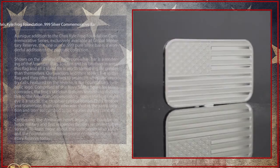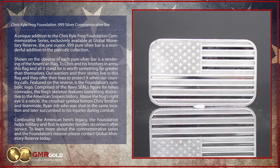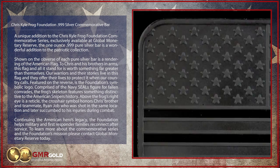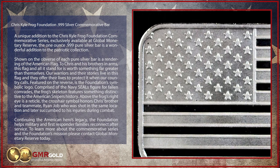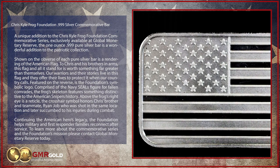A unique addition to the Chris Kyle Frog Foundation commemorative series, exclusively available at Global Monetary Reserve, the 1 oz. .999 Pure Silver Bar is a wonderful addition to the patriotic collection.